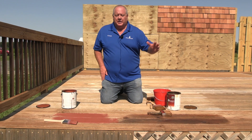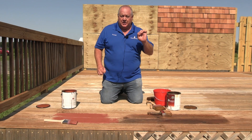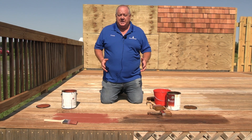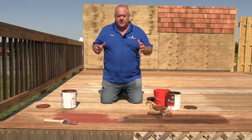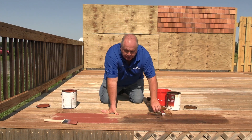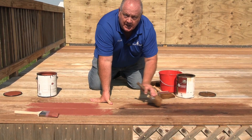Brush application is the most optimal method according to the Forest Products Lab — you're taking liquid and putting it directly on the substrate, which in this case is wood. If you spray, the product actually atomizes and dries slightly as it floats through the air before hitting the surface. If you spray for productivity or other reasons, you should still back-brush to work out drip marks and apply that second coat wet-on-wet. On horizontal surfaces, make sure you get that wet-on-wet application.